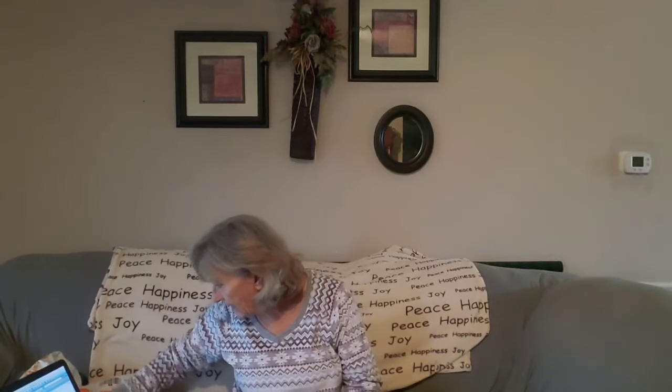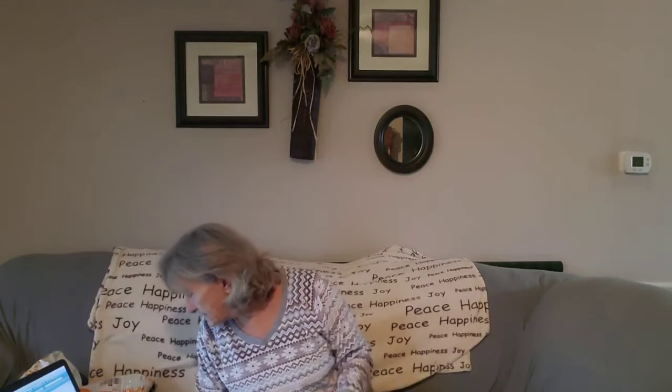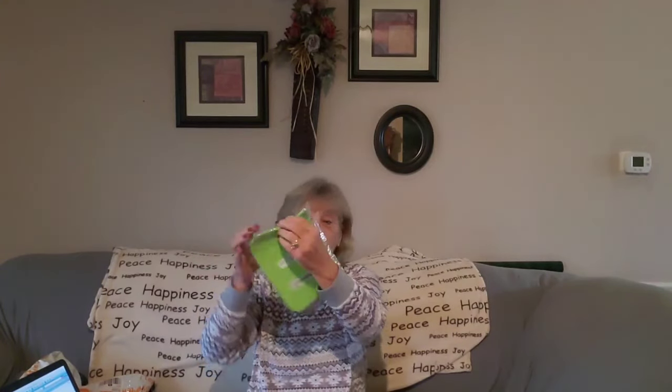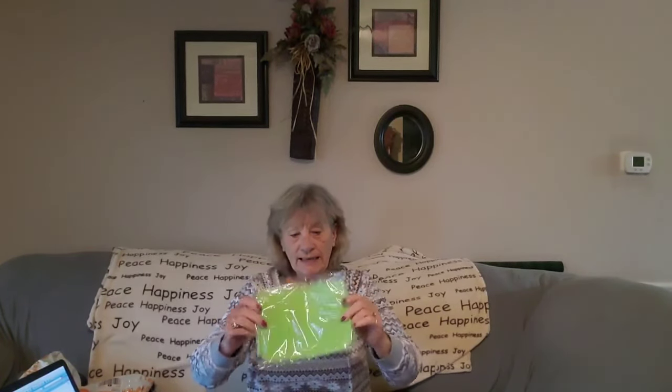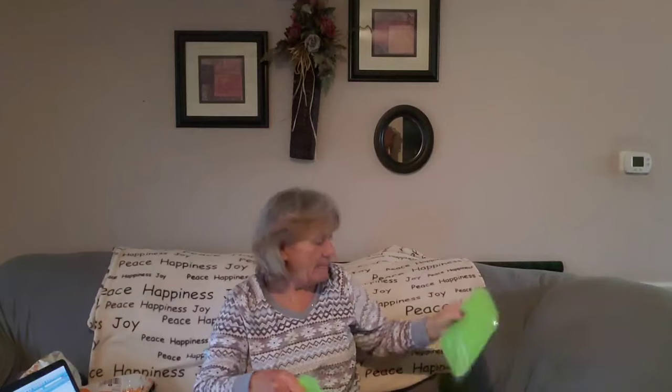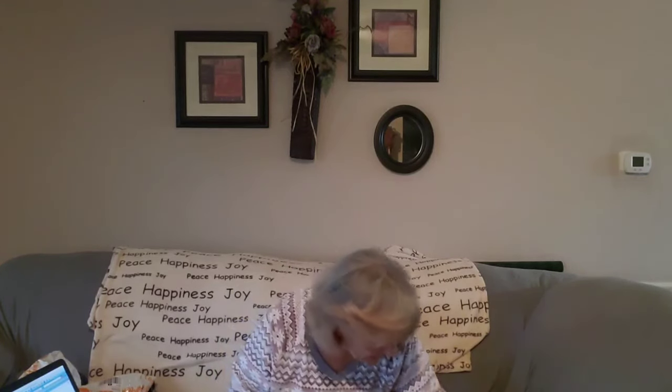Then I got a one-piece multifunctional durable silicone round non-skid hot pad. And let me tell you, it's so small. I was looking for something a little bit bigger for when I take something out of the oven. Yeah, it's a little bit tiny. That was $2.97. I'm not happy with that. I bought two of them, and I guess I should have just bought one.